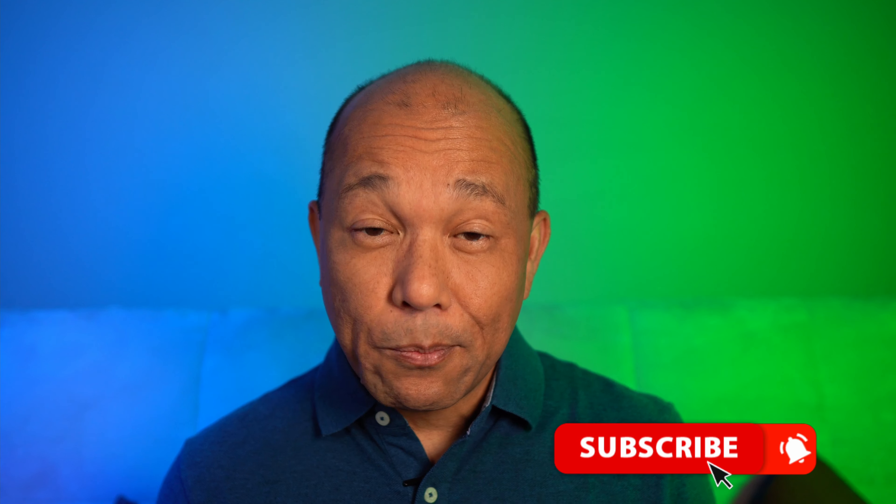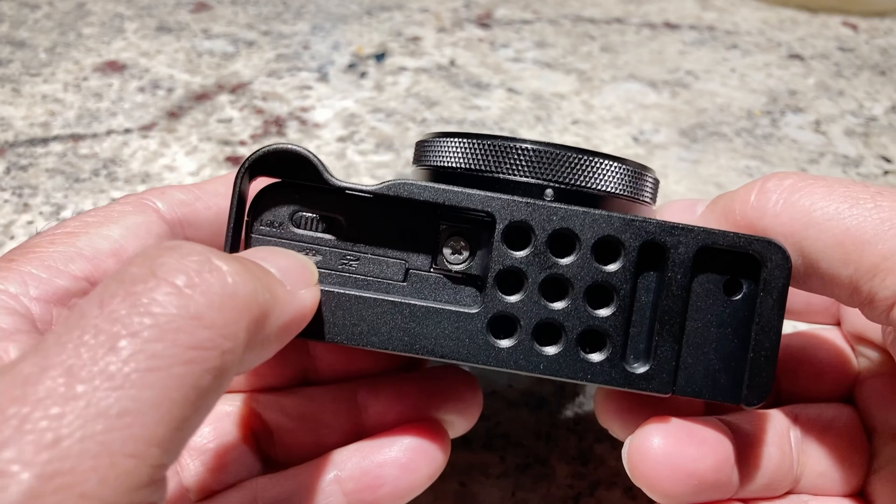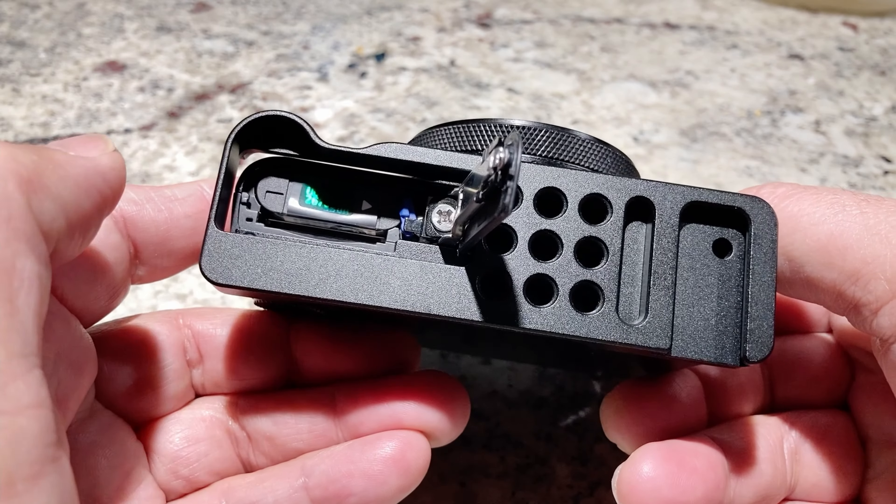I did a Zoom meeting with the ZV-1 powered this way, and it lasted the whole 2 hours. Hit that subscribe button so you can get more tips like these, and links to the stuff I used to power the ZV-1 are down in the description. Now when it comes to filming YouTube videos, I didn't want to rely on a power bank — I just wanted plug and play, keeping the camera on the tripod.